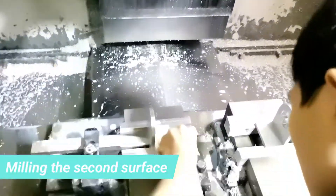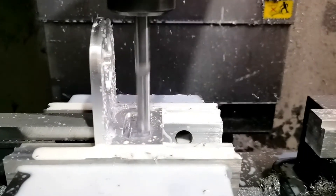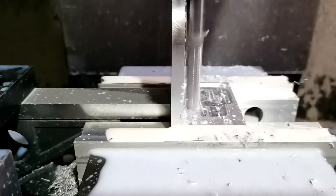On another machine, we do the milling of the second side of the product. Here, we machine a cavity for the cover plate and three slots for fixation of the bracket.